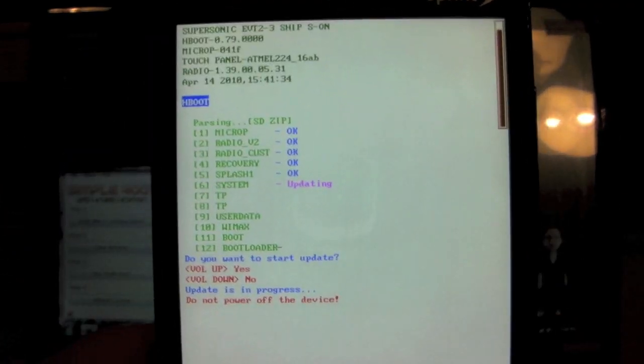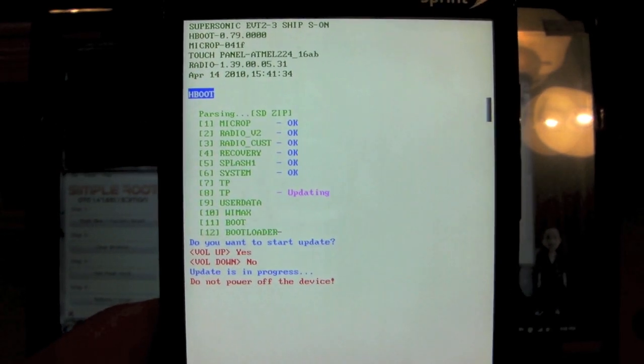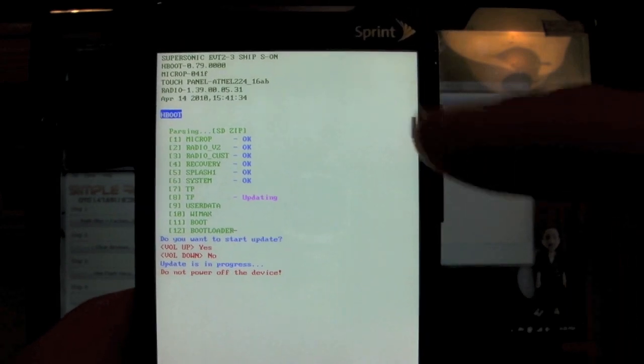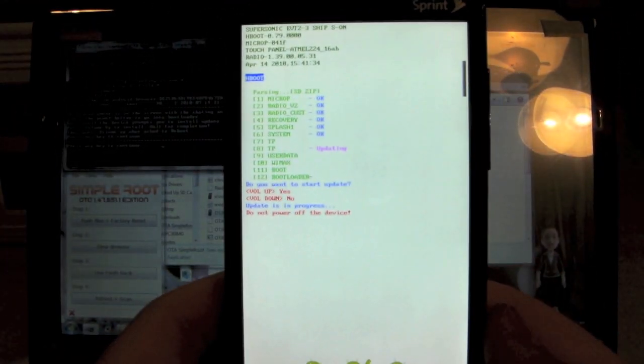It looks like my battery's already dying on my camera — the second one I've used today. Hopefully we can get through this process here. Basically, once it's all done doing all that fun stuff, we're just going to press volume up again to reboot, just like the screen over there says. I'll try to record for as long as I can before the camera dies.